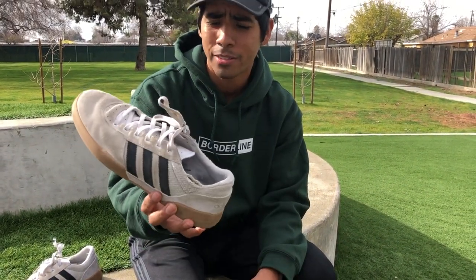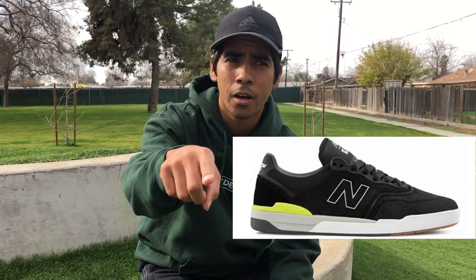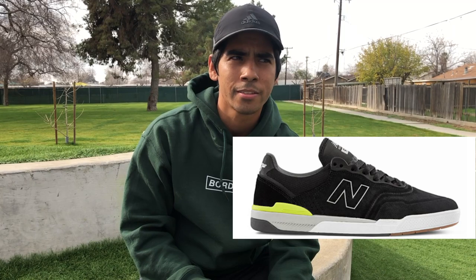That's all I want to say — the Adidas City Cup is definitely worth buying. Go check it out at your local shop or buy it online, you might find a good deal. Thanks for watching, and leave in the comments the next shoe you want me to review. I'm thinking about doing the New Balance Westgate's new shoes — I think it's the 913. Thank you guys for watching, like and subscribe, I'll see you in the next video.